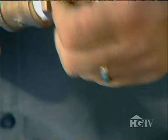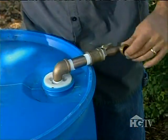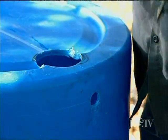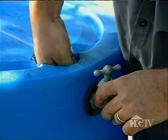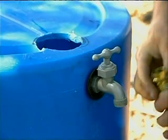Each threaded adapter end needs to be wrapped with plumber's tape for a watertight seal. Jeff screws them all together, making sure they're nice and snug. This new piece screws into the hole in the cap and will allow you to control the release of the water. The hole on the side is for the spigot. Jeff secures it on the inside with a small piece of PVC pipe, then attaches a garden hose.